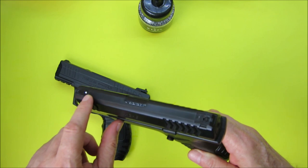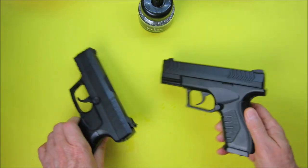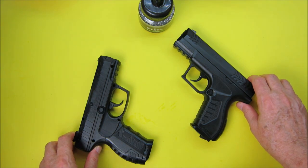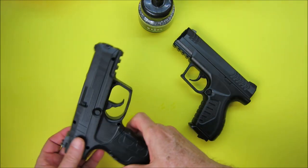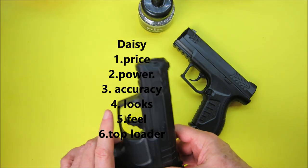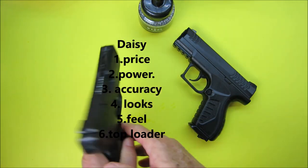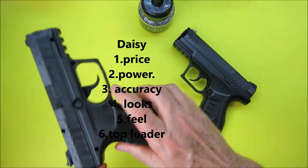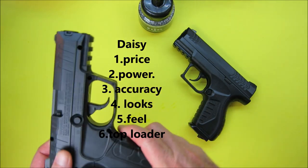After shooting the Umarex more, the sights were a little low and there's no way to adjust them. Things I like about the Daisy: the price — very inexpensive; the power at 430 fps; it's fairly accurate for me; I like the looks of it; it has a nice feel in the hand; and the loader is very innovative — I like it quite a bit.